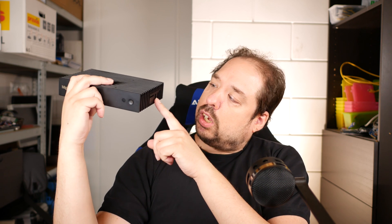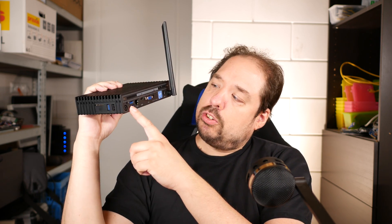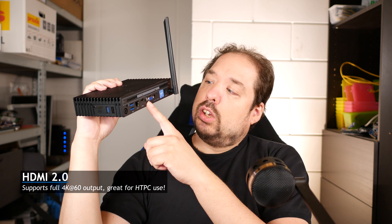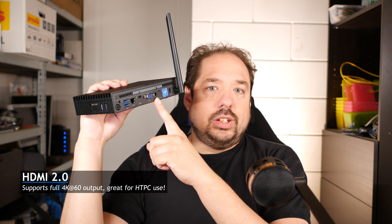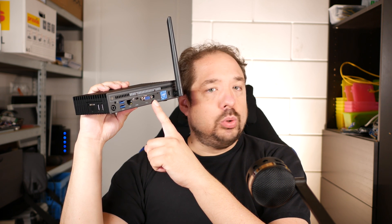The unit comes with a USB 2 connected card reader, a USB 3 port, and a USB 2 port. On the back we see another two USB 3 ports, a Realtek Gigabit LAN port, an HDMI 2.0 port, a VGA port — for whatever reason you'd use that — 12-volt power, and the adapter brick is rated for 2 amps at 12 volts.